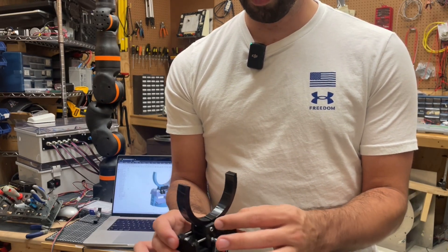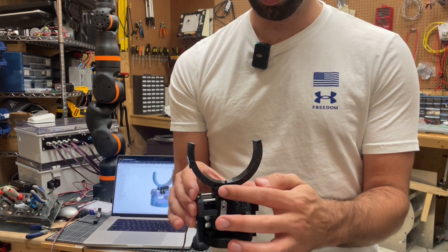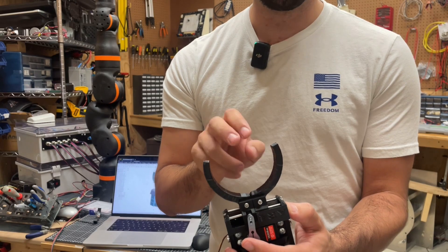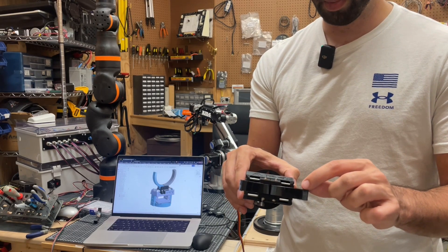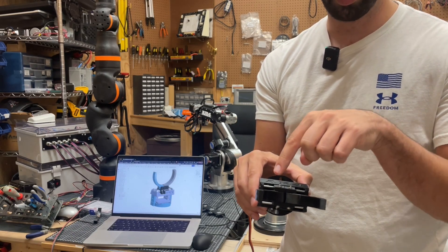Another thing we modified is we added these slots, and you can see there are two nuts in here. By doing that, we can basically swap out different types of jaws. In this case, I just printed a new set of jaws that go almost a little bit past halfway of the circumference of the cup.